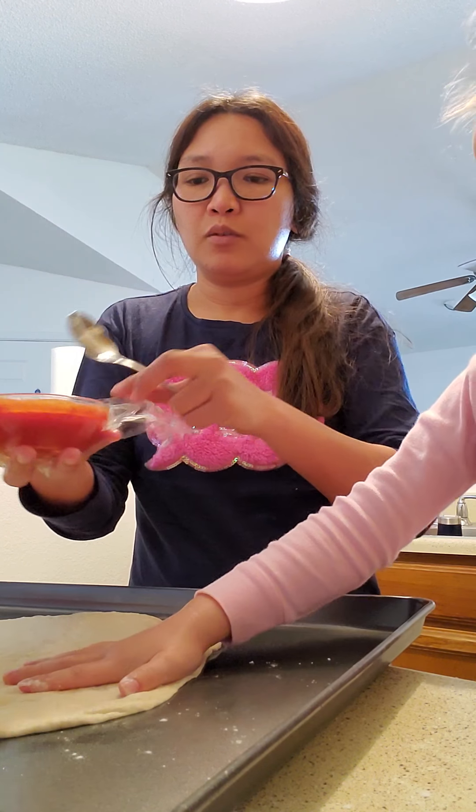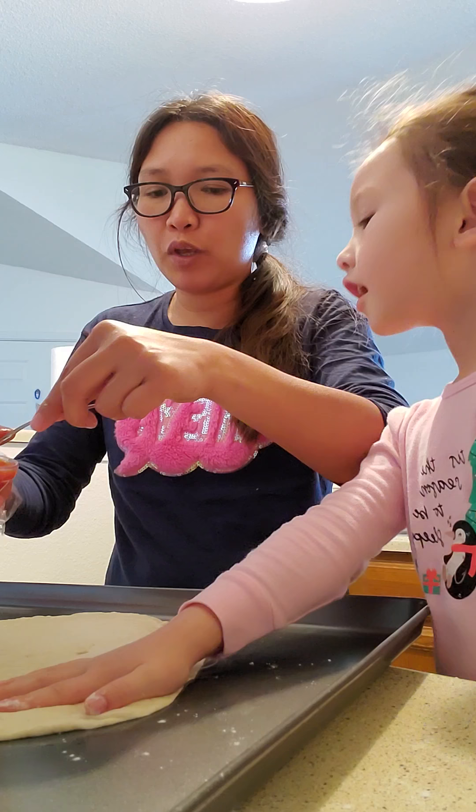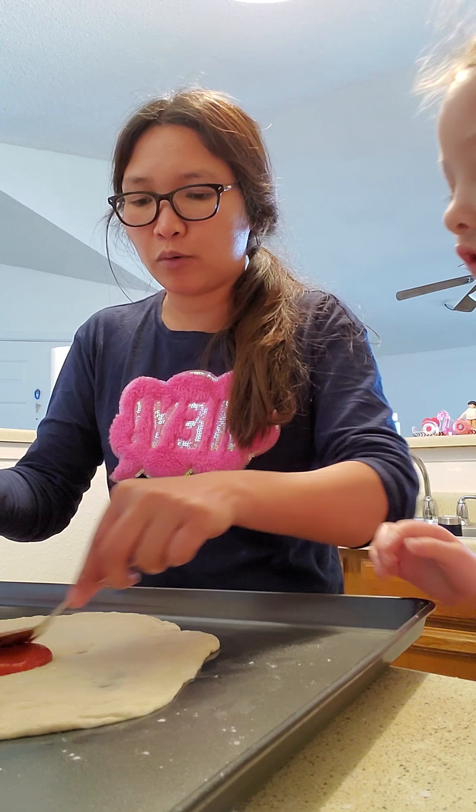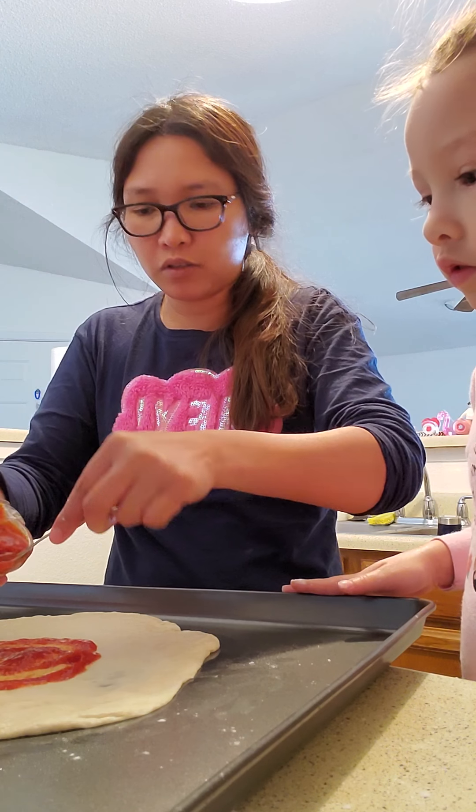We put it in the oven for a while — the oven is not on, I mean for sure — and it's gonna be double the size. So what I'm gonna do now is flatten them.